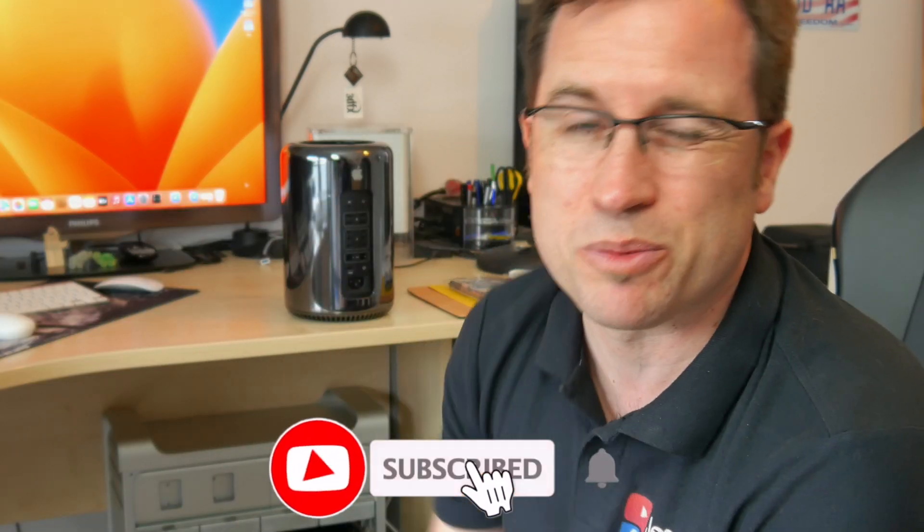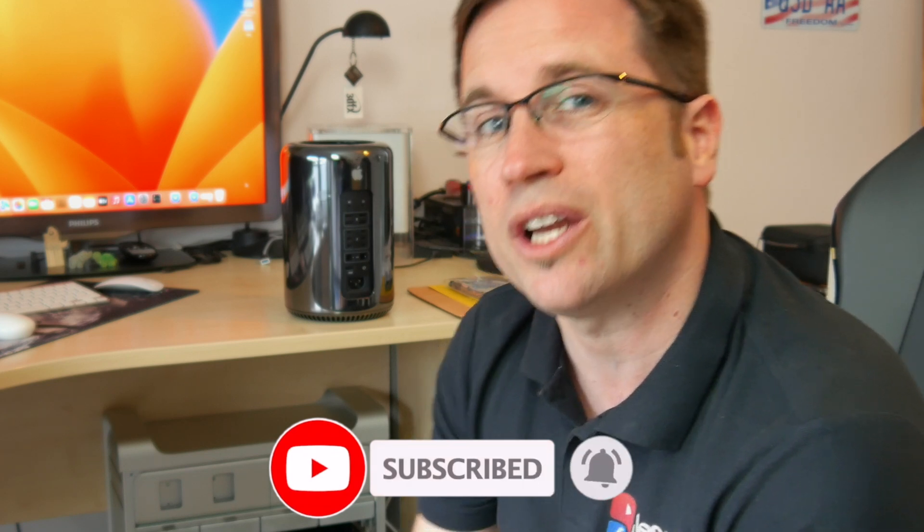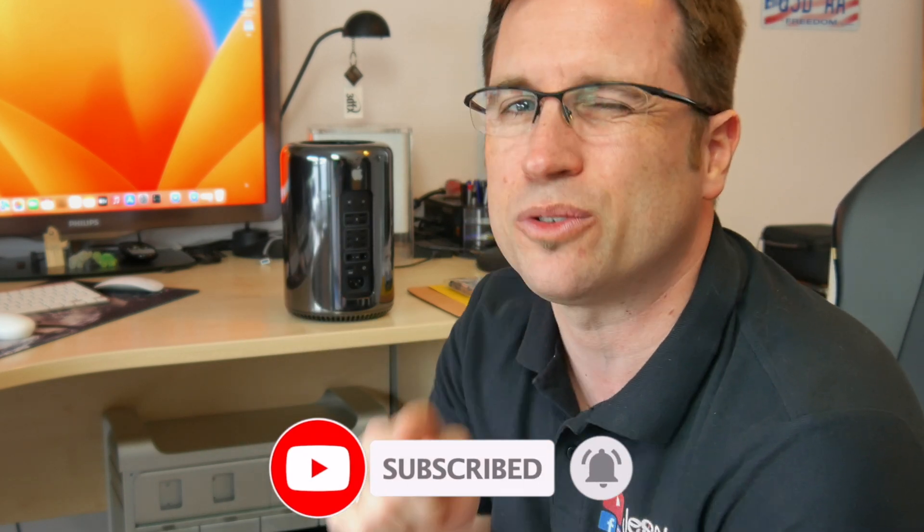If you haven't yet, I would recommend you subscribe to the channel and click the bell for notifications so you don't miss a new video and you don't miss the Ultimate Mac Pro Guide, which will be released afterwards with benchmarks, comparisons, and the big question: is it still worth paying money for those Mac Pros?